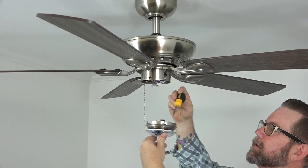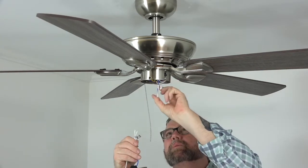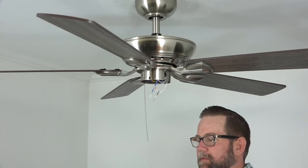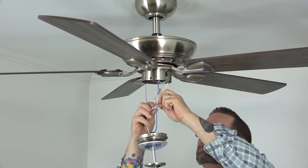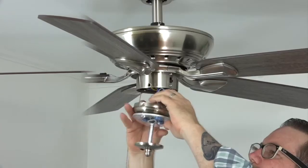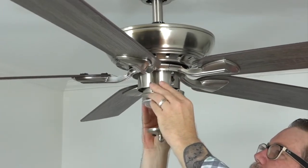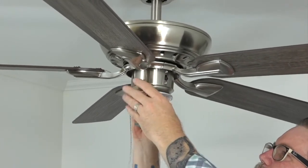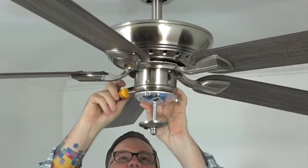The LED light kit attaches to the fan using three pre-installed screws on the light kit. Begin by removing and saving these three screws. Then locate the light wires in the switch cup of the fan — there's a blue wire and a white wire. Connect the light kit white wire to the fan white wire and the light kit blue wire to the fan blue wire using the easy snap connector plugs. Once connected, gently tuck the wires into the light kit, align the notched cutout of the light kit with the reverse switch on the switch cup, and press the light kit into the switch cup. Insert and tighten the three saved screws with a Phillips head screwdriver. Make sure all three screws are completely tight.